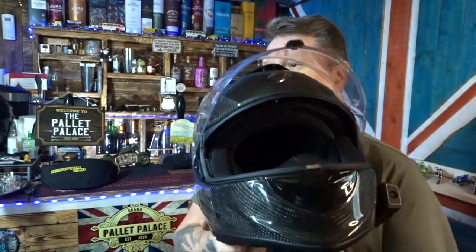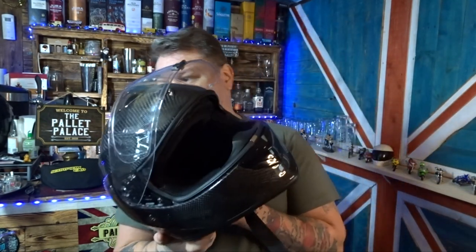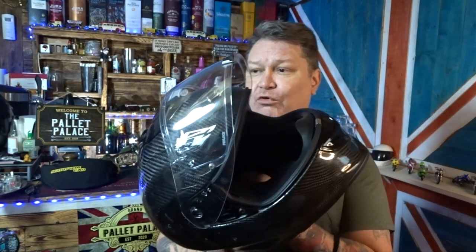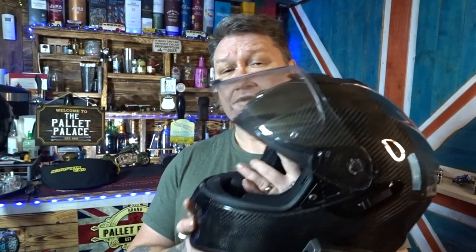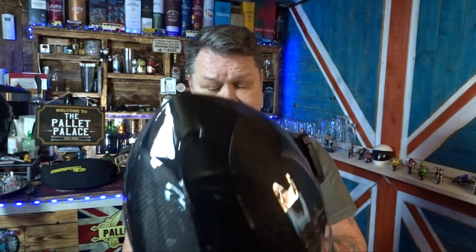So this is the Scorpion Exo Carbon ER1400. It's in that order of things — a £240 helmet from Sports Bike Shop, and I have no affiliations with them whatsoever. So £240 for a carbon lid. It comes in three shell sizes because I've got a big head — I had to get the XL, and the XL is a perfect fit.